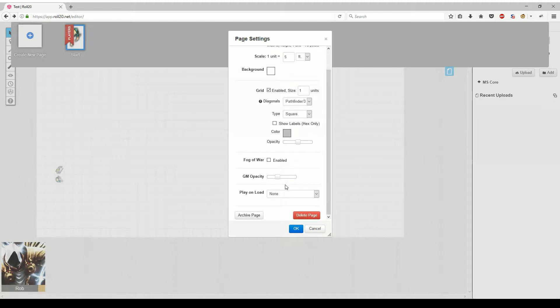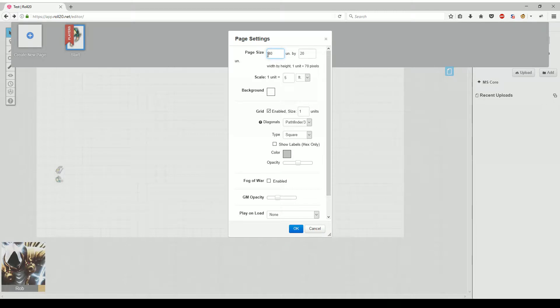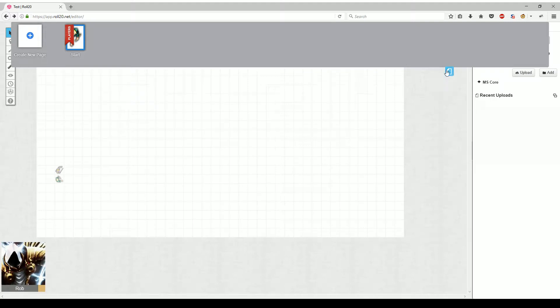The other settings here are more relevant for actually playing the game, but just for building the maps out, this is where you would want to change your settings to accommodate how big you want things to be. So we'll set that and close this out.